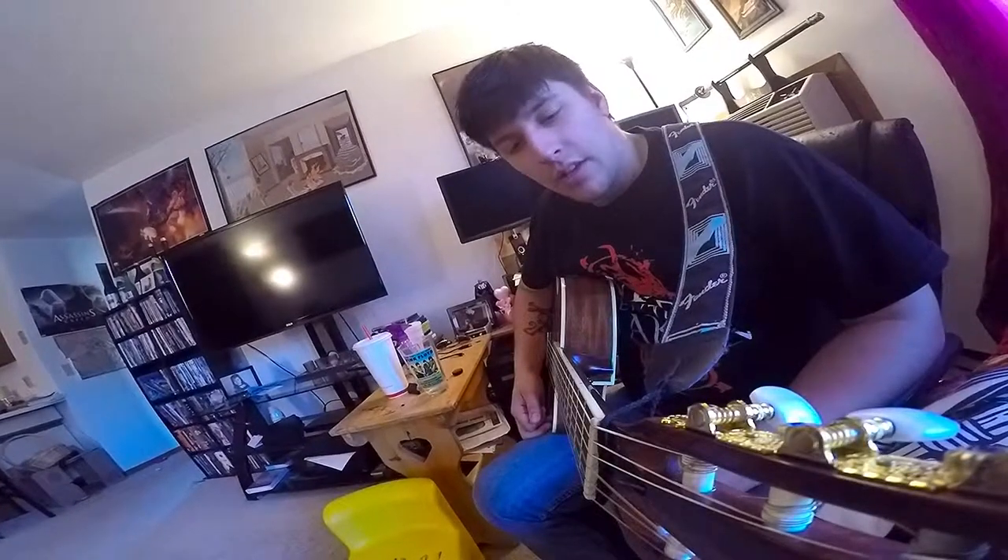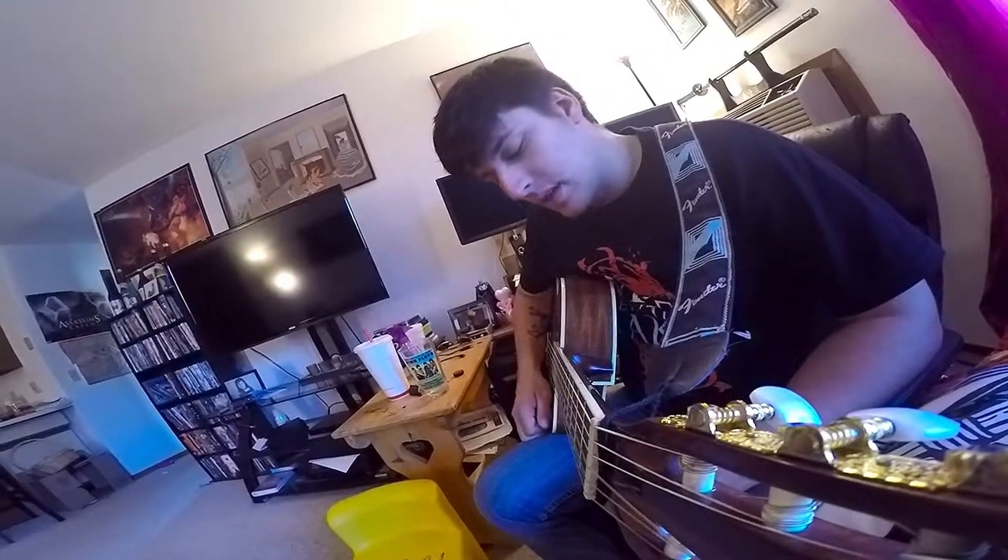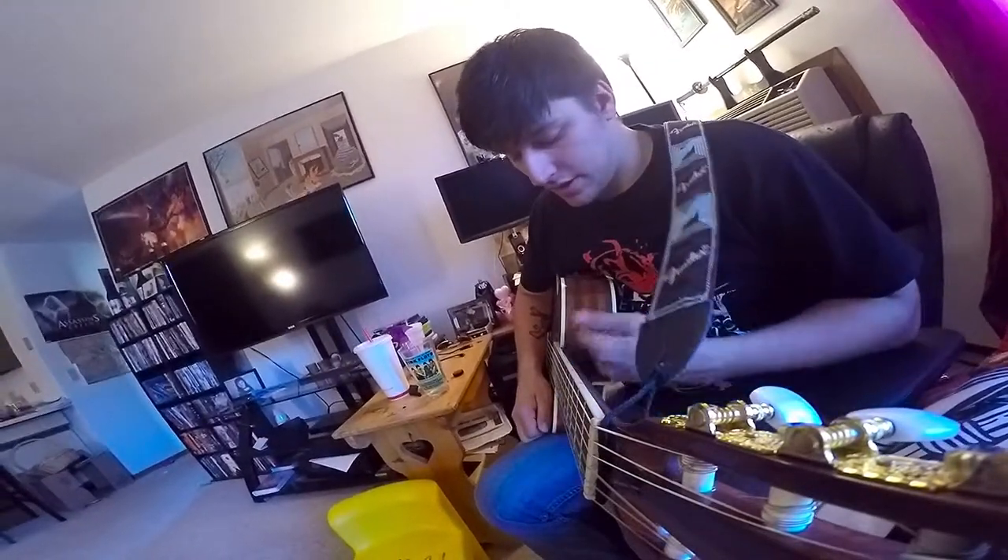Hello. This is a new jam I've been working on, so I'll get straight to it.